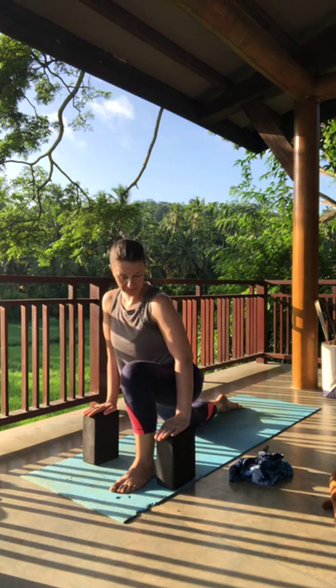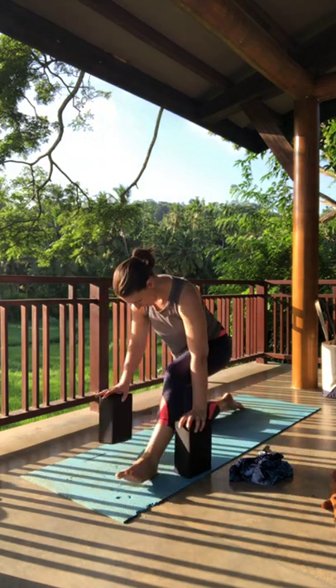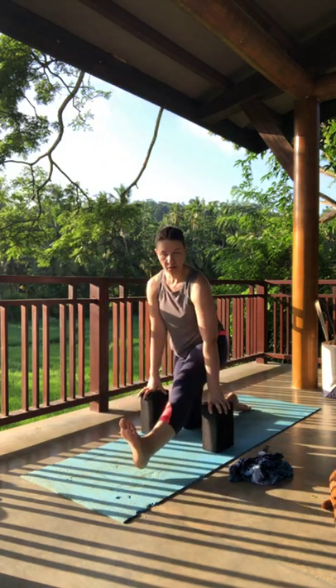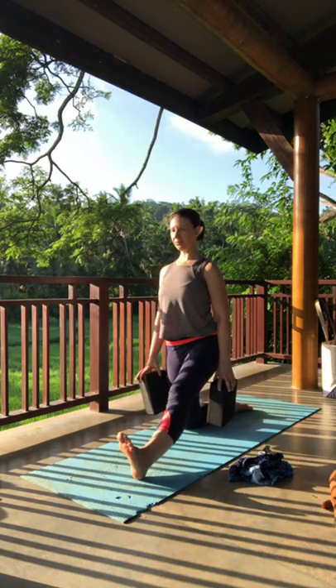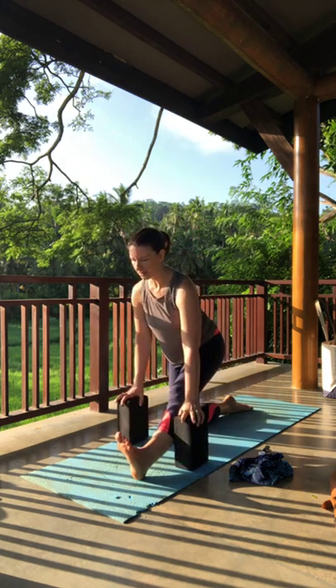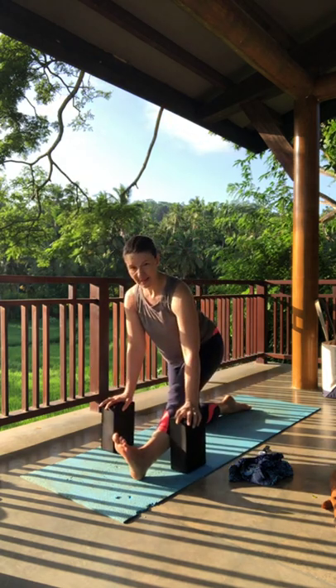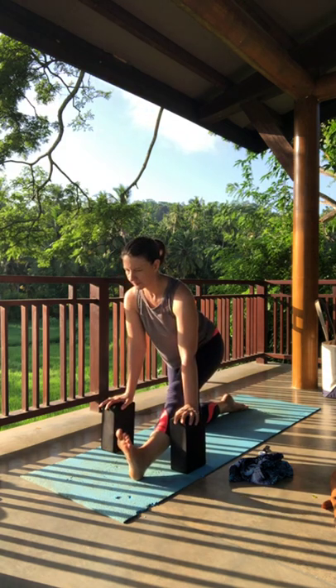From here, let's move into a half monkey. If you have any props underneath your hip, gently move them to the side and start to shift your weight back onto the left knee. Right leg extends, toes pull up. Sit up nice and tall just to get length through the spine — you can still use your props. Then as you exhale, start to ease forward with a straight spine, tail sticking out behind you. Nice steady breath.